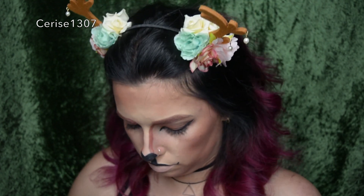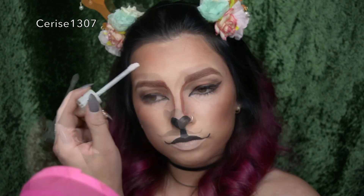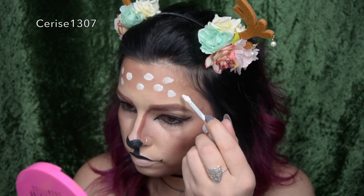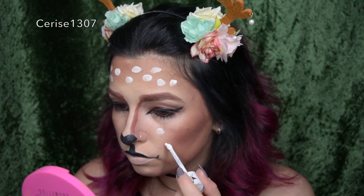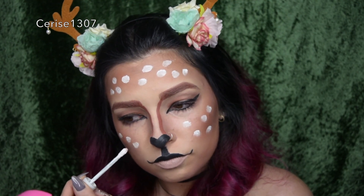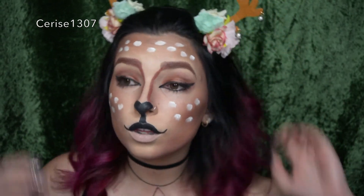Now using another Jeffree Star Liquid Lipstick in shade Drug Lord, I'm going to draw some cute little spots — I just went wherever I thought looked cute. And now for Urban Decay setting spray, just to set it because I love this look. It's so cute and it'll hold all day or night — absolutely perfect for a little Christmas party if you want to look super cute. Now I'm just going to do some little poses for you — little deer stuck in headlights! Hopefully you guys enjoyed that. Don't forget to give me a big thumbs up and subscribe. I love you guys so much and I'll see you on the next one. Thanks, bye!